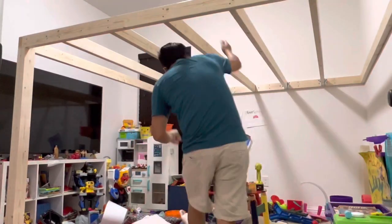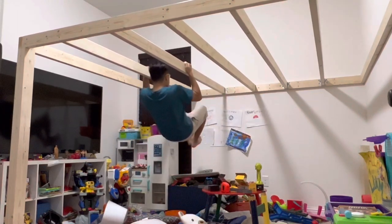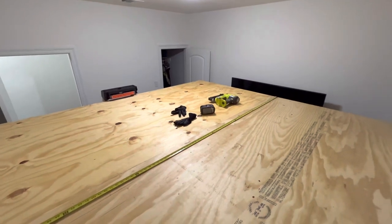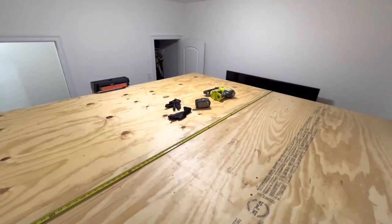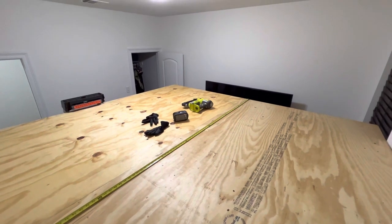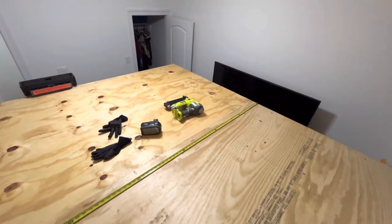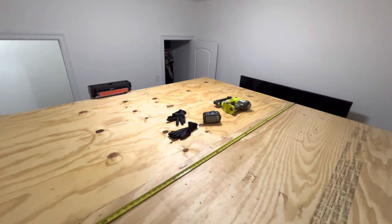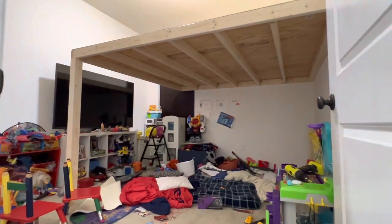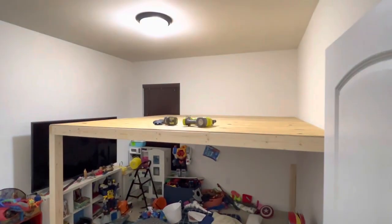The floor went up easily. Since I used the full length of 8-foot 2x4s, all I had to do was use two 4x8-foot plywood sheets and put them up. The plywood I used is only 0.34 inches thick, which is more than sufficient with plenty of 2x4 studs at the bottom supporting it. To secure both sheets, I used my nail gun to nail into the studs below, measuring every 19.2 inches apart.